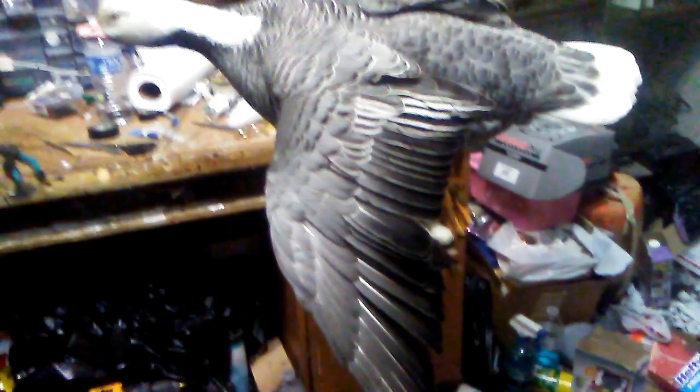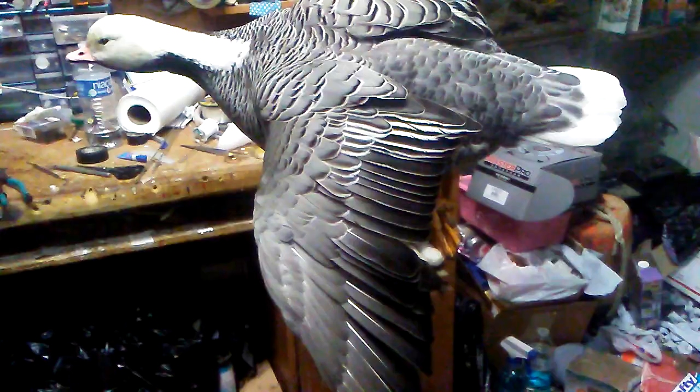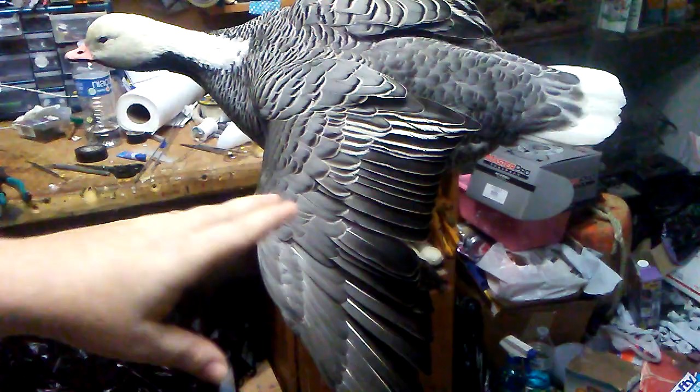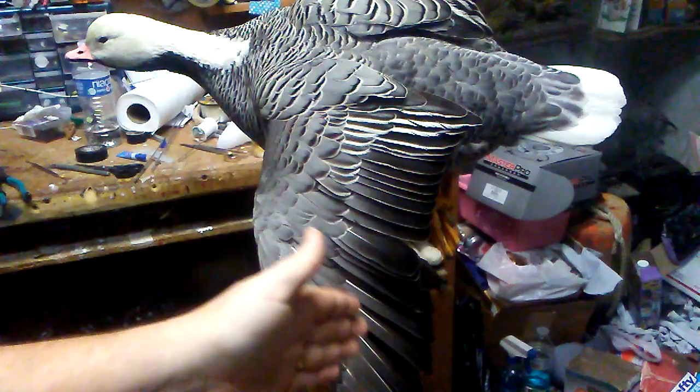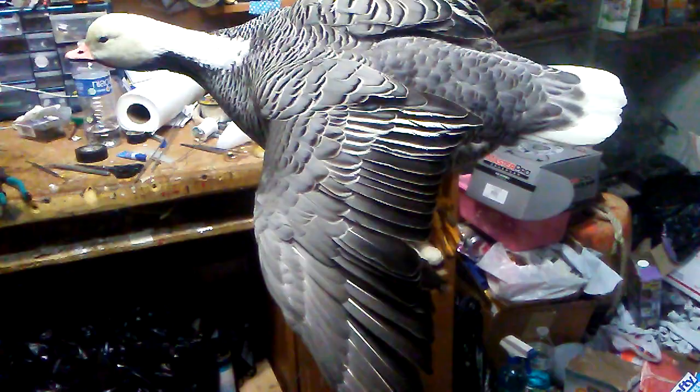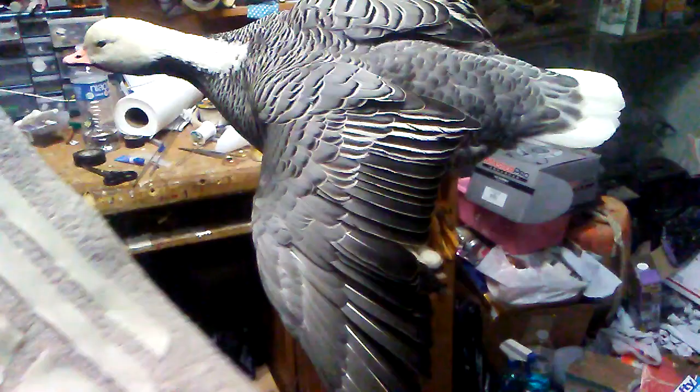So I'm going to get the tape kind of laid out and then show that, and then I'll just do this wing here just to kind of show the main things. Like I said, it's pretty much the same principle for all the birds. This one will be great because you'll actually be able to see everything a little bit better visually since there's so much scalloping on the feathers. Anyway, let me get that laid out and then I'll start rocking and rolling here.